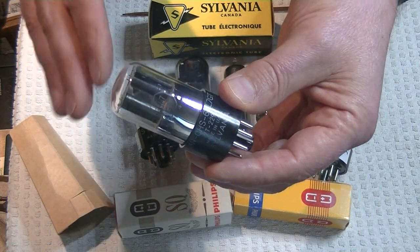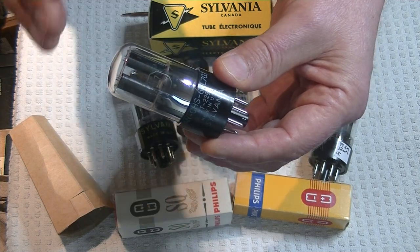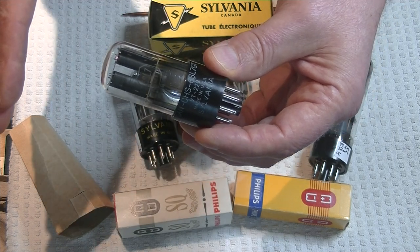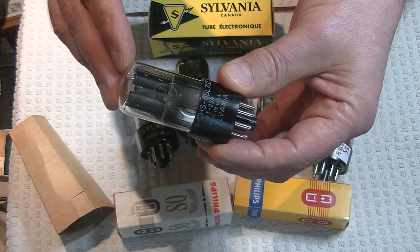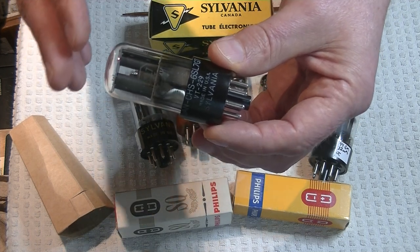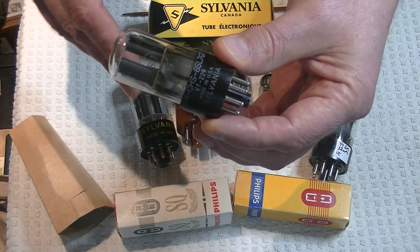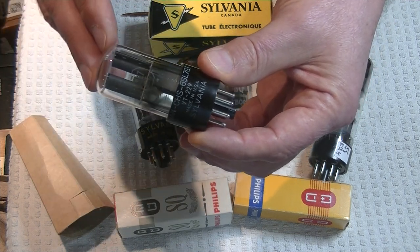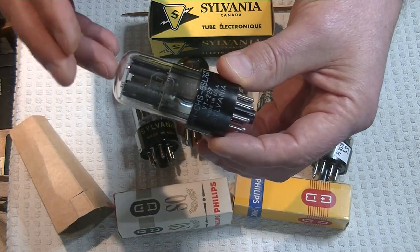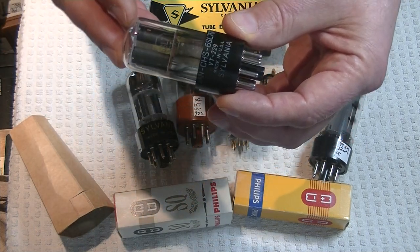I suspect it's actually not the tube construction that's at fault, or even how old — these are 70 to 80 year old tubes. I suspect it's just how they were used in circuit, and that happens with a lot of high-gain older tubes. The Mullard 6SL7s suffer the same problems as the Sylvanias. So it could just be that they were damaged or worn out in use.